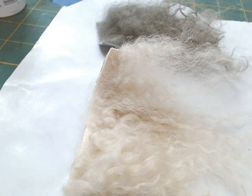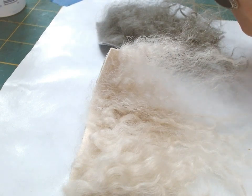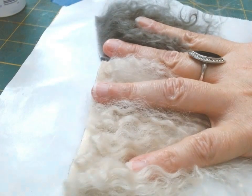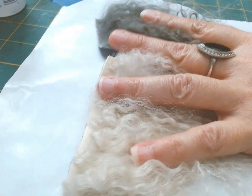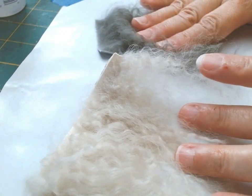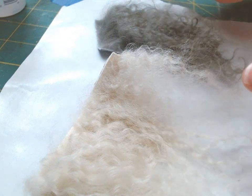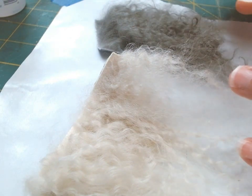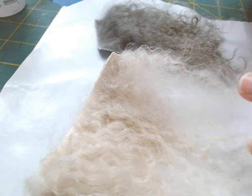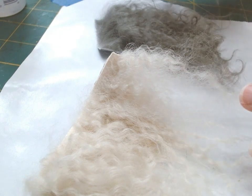On the website, they offer two quality types of Tibetan lamb hair: premium and second. These two pieces you see are their second quality. I purchased both because I wanted to see the difference myself and share that with you. I'm the type of person who needs to see and feel the item in person, so it can be difficult to purchase something online.